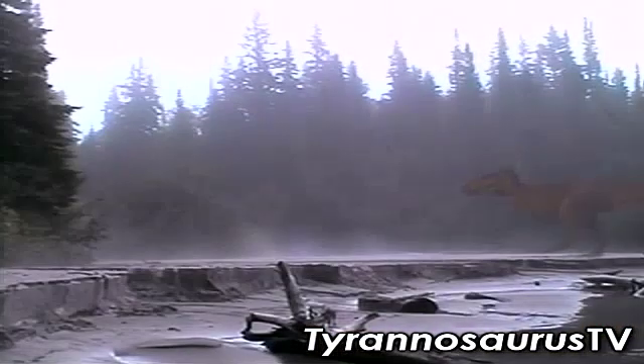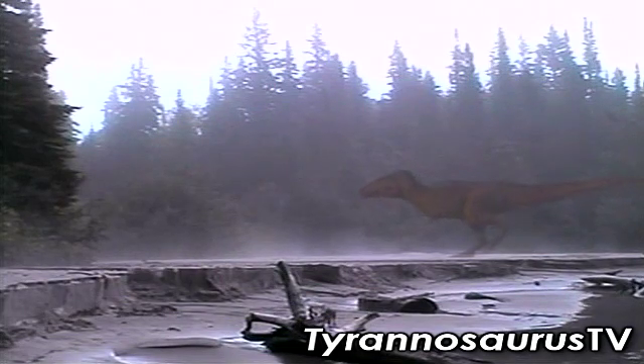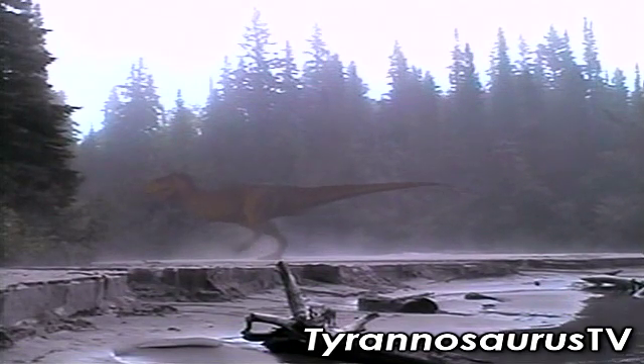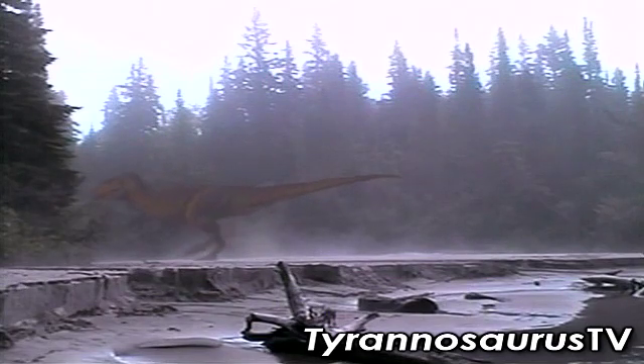35 million years later, T-Rex was a very different animal. Just as big, perhaps, but with a narrower frame, smaller front limbs, and more robust jaws. With this different body came new weapons — teeth of a very different design.